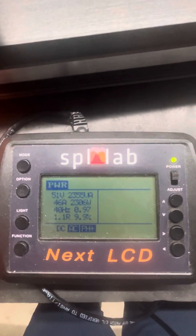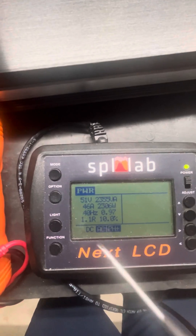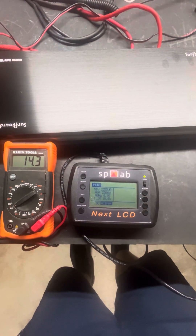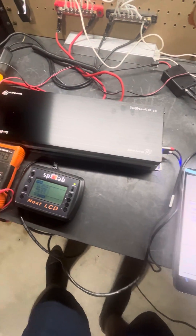All right, so there you go guys — 2,306 watts at 1.1 ohm at 40 Hertz. Not sure what the voltage dropped to there, probably mid to high 13s. There's one to do that test there guys, so we know what the Surfboard 2K does. Keep on slapping!